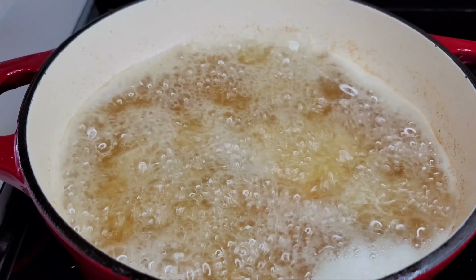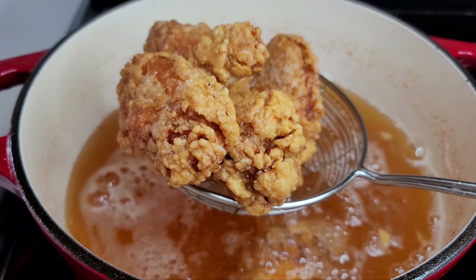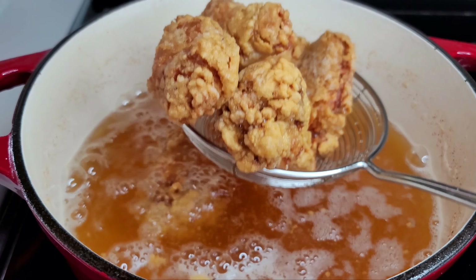After about seven minutes your chicken should be looking like this, but if you want it a little more dark you can leave it longer. This is perfect for me, so I'll now remove them and carry on with the same process until I'm all done.